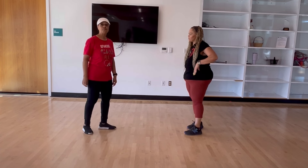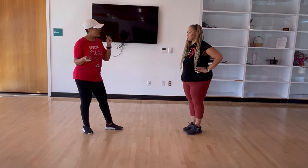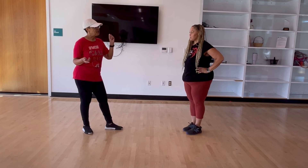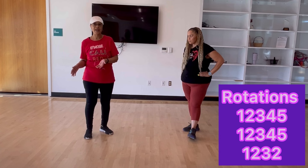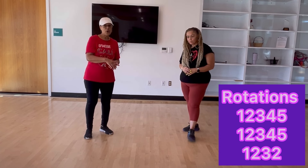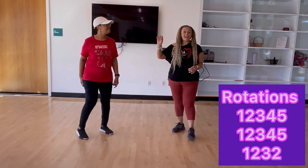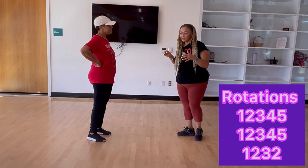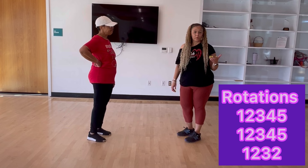So the rotations — just a slight change. Three rotations of the dance. The last rotation on part two — you're going to do parts one, two, three, and then you're going to do two. So the last rotation: there are three complete rotations. First rotation: one, two, three, four, five. Second rotation: one, two, three, four, five. Third rotation: one, two, three, two. And on that two where we do the kick, it changes at the very end — instead of doing a half unwind, we do a three-quarter unwind.